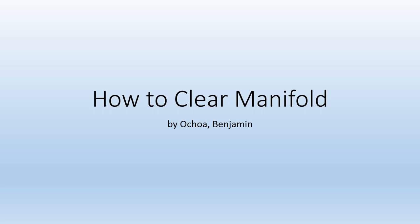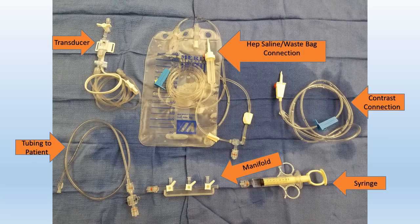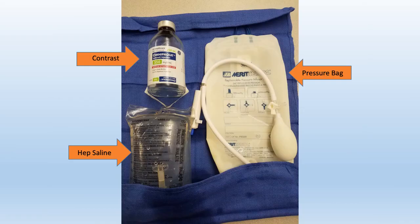Alright, so let's go through how to clear a manifold here. So here are our pieces. These pieces right here will be on our sterile field. We'll be utilizing them and connecting them and I'll show you how to do that here shortly. You can go ahead and read all the different types of parts to the system. And here is what we have off of our sterile field here. This is what we're going to connect to.